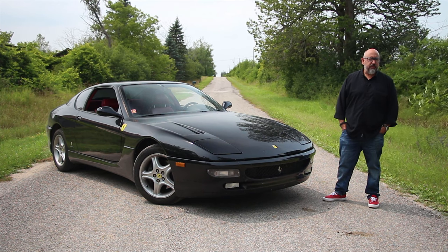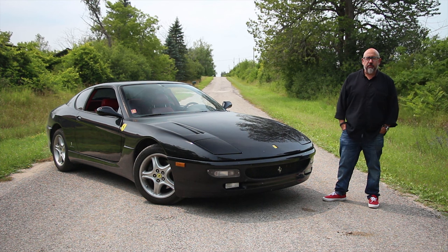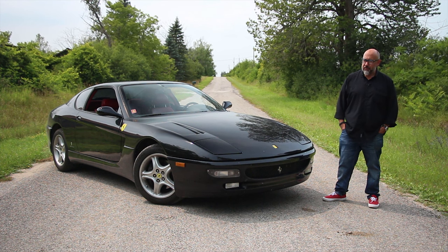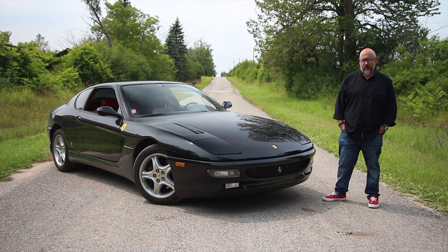This is the 1995 Ferrari 456 GT, and it's the last proper Ferrari Grand Tour before modern technology and modern Ferrari took over. Plus, it's a manual. What's it like? Let's go for a drive.